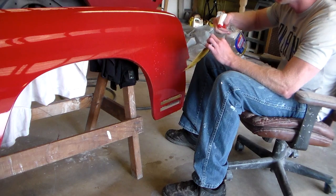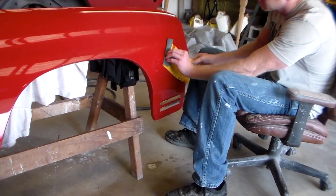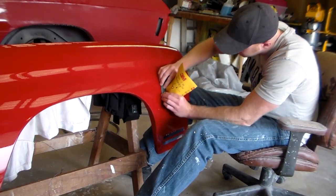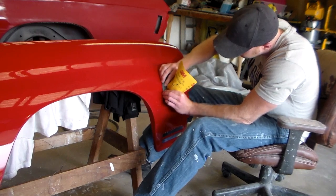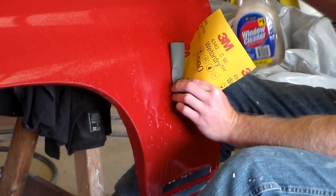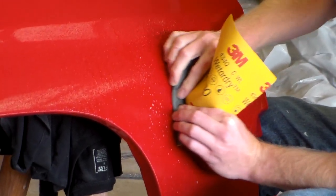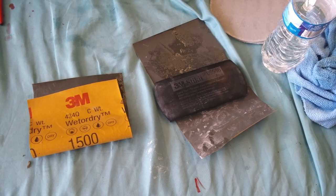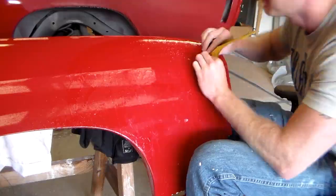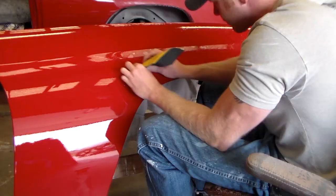Here you see me wrapping 1500 grit around a paint stick to sand out where dirt landed in, or a bug or something. If you use a paint stick you can use it on runs too — it keeps your surface flat so you're not sanding with your fingers and creating an impression or a groove. That's a bottle of water with a drop of Dawn dish soap; it lubricates the sandpaper while sanding out dirt and trash.